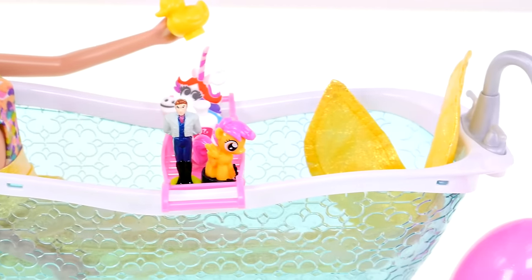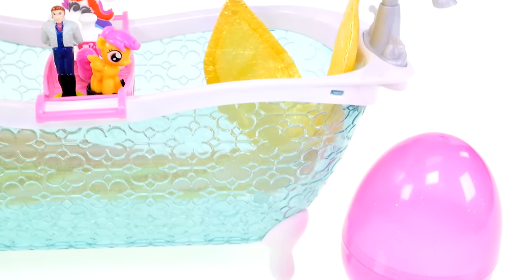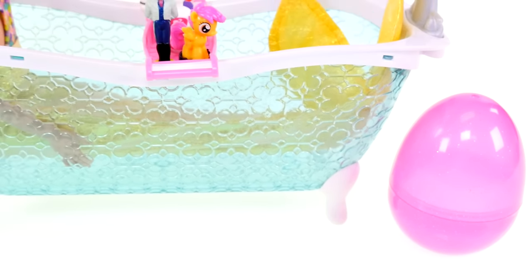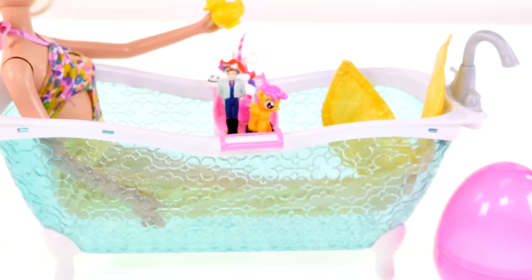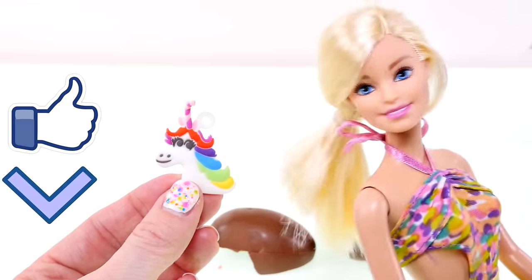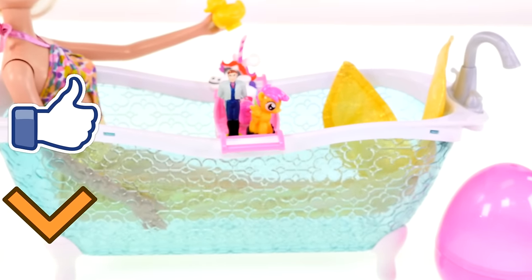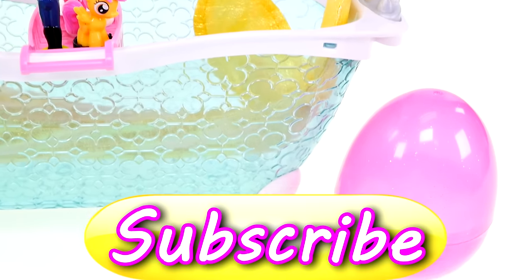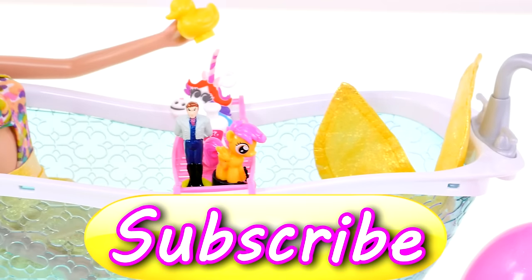Okay guys, I hope you enjoyed checking out Barbie's bathtub with me and all these fun chocolate egg surprises! Be sure to leave me a comment and let me know what your favorite surprise was. My favorite was definitely Rainbow Unicorn. If you'd like to see more fun videos just like this one, click the like button. This is Kaylee for DCTC — thanks for watching!